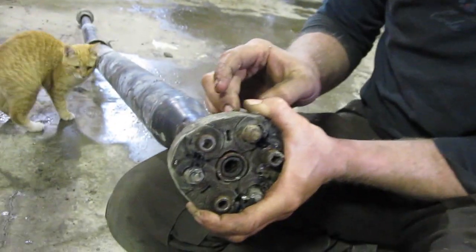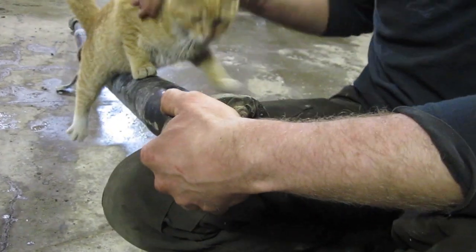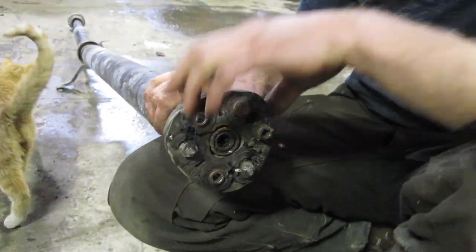Being an all-wheel drive, when you make corners your front isn't matched 100% to your back, and this coupler gives it a little bit of play. Apparently there is a known issue with these couplers, but the dealership does not sell this coupler on its own.